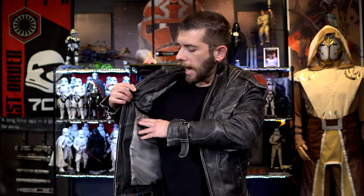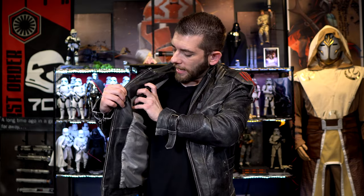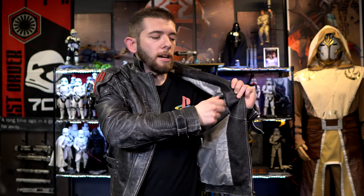You also have two main inner pockets at a good size. One is an open style with no zipper, and you can easily fit a large phone — like an iPhone 12 — in there securely. The other pocket on the opposite side has a zipper, so you can keep items like a wallet more secure.